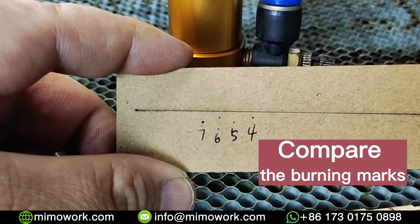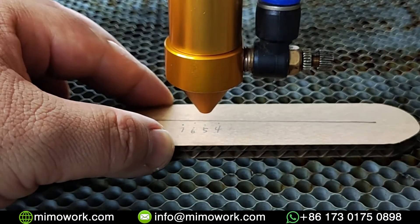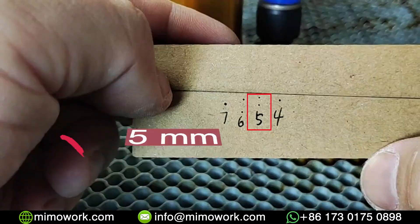Now we can compare the burning marks, and we can find the smallest spot is engraved at the height of 5mm.